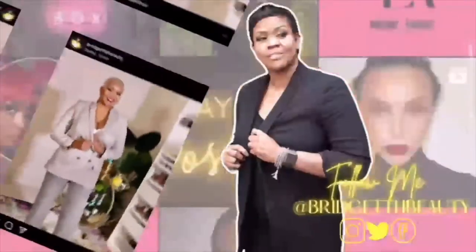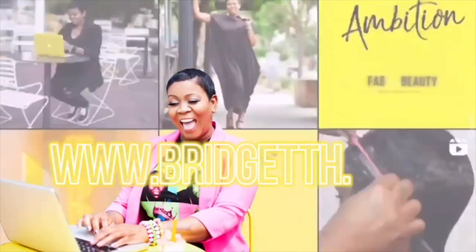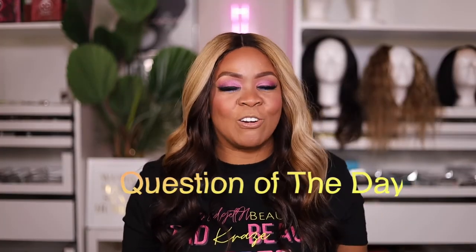Hey everybody, today we are doing a spring/summer glam makeup look. Yes, I'm back! By the way, if you're new to this channel, I'm Bridget Harrison, aka Rigid H, hairstylist, makeup artist, content creator, and now blogger. Welcome to my channel, Beauty for the Everyday Woman, where we do tips, tricks, reviews, hauls, sometimes a B-roll here and there.